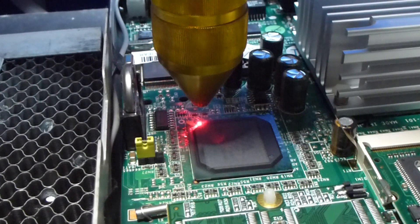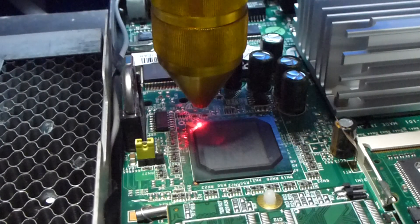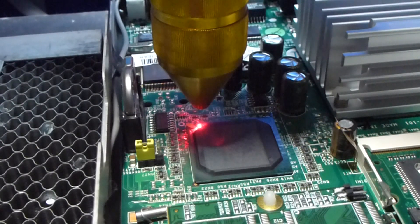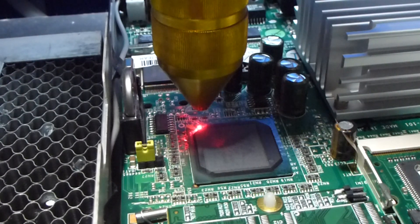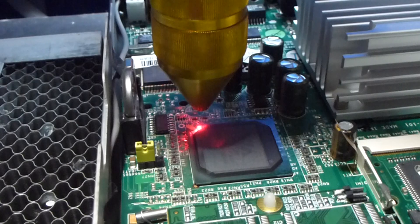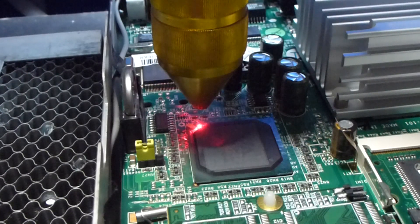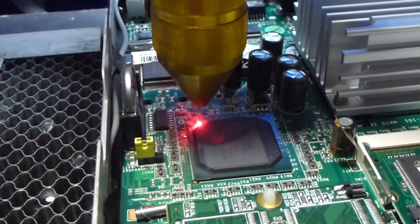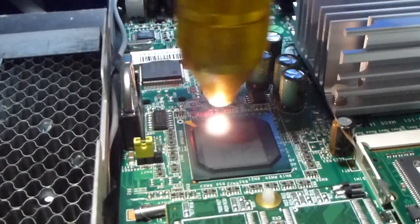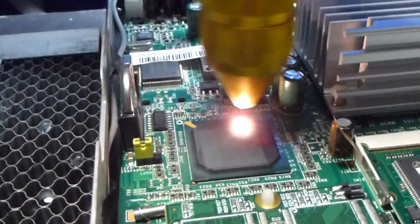We're just uploading another programme. Let's describe the area if we can. That looks about the same as last time. There we go — that sounds a bit louder. Hopefully there's some chip left in the finish.